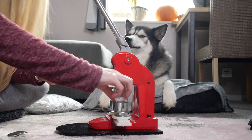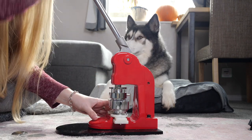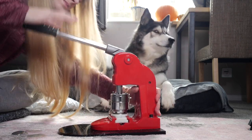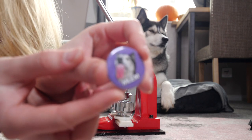I could literally do this for hours, it's so relaxing. I've just got to do a fluff check — there's one in there, thankfully.